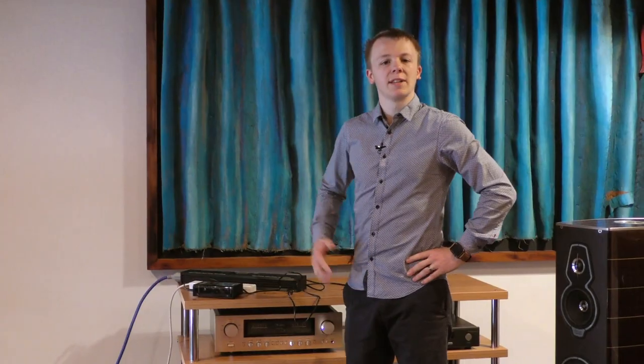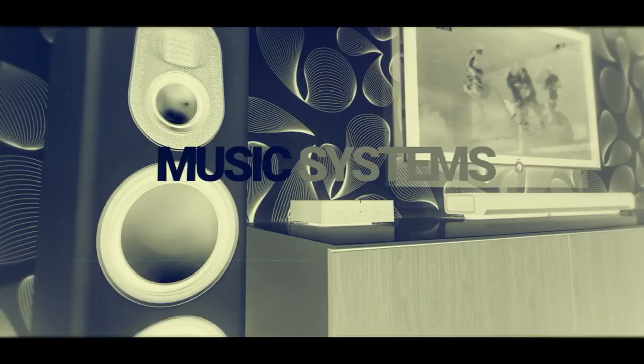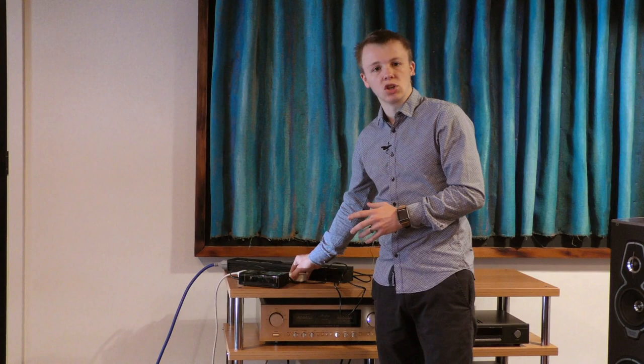Hey everyone, how's it going? My name's James, welcome back to The Soundline. So today what I'll be doing for you guys is I've got a couple of different power strips here and a mains noise analyzer, and we're just going to be comparing them to see what sort of difference a proper power strip like this Isotec one here will make versus your standard cheap white one from a homeware store versus plugging straight into the wall.